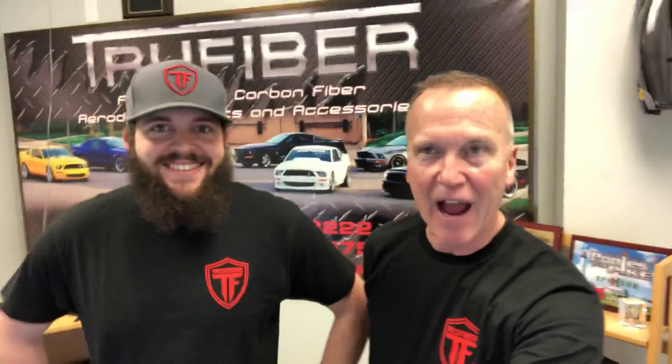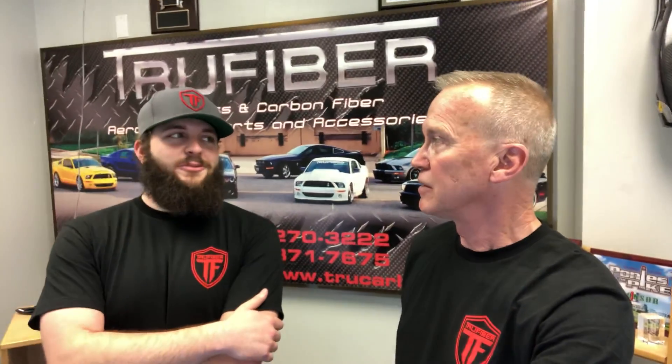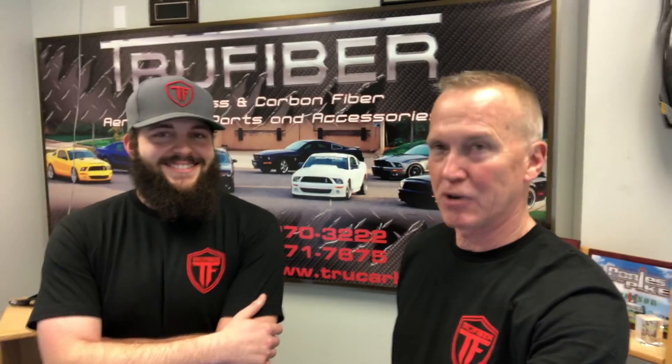Come on in, buddy! Here he is — we're down here at TrueFiber. This is Grison. When you talk to him on the phone and order your parts, there's the face. So, very top-secret stuff, right? Proprietary design, more or less, and a lot has to do with our clear coat mostly. So it's a little secretive — trade secrets — and no cameras were allowed in the plant.